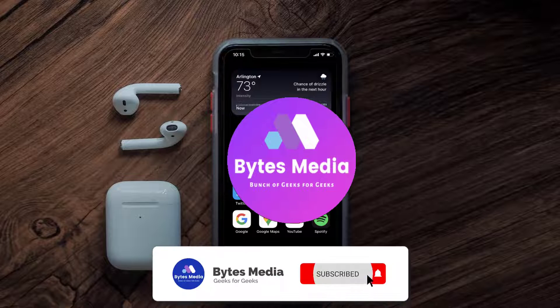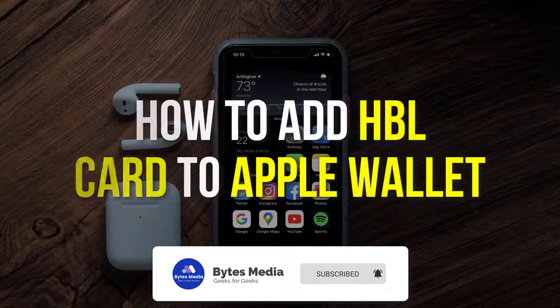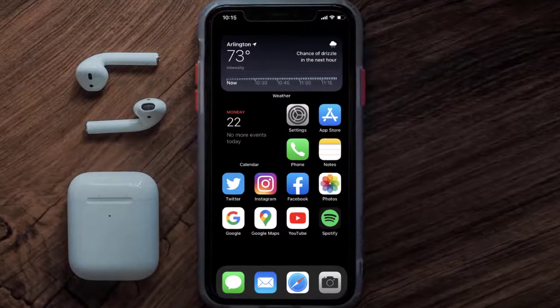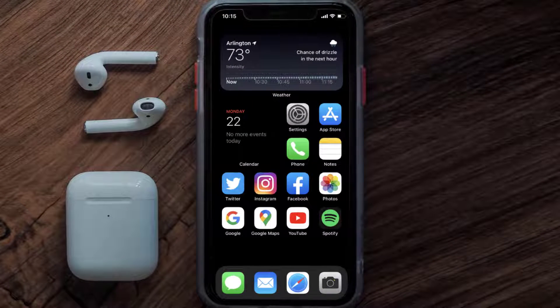Hey guys, I'm Anna and today I'm going to show you how to add an HBL card to Apple Wallet. This video is going to be a step-by-step tutorial, so if you follow along, by the end of this video you'll be able to add an HBL card to Apple Wallet.